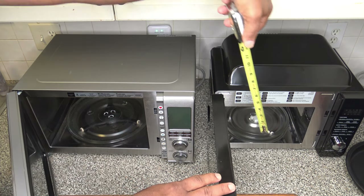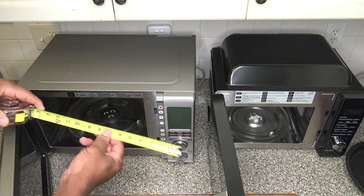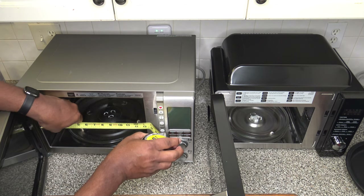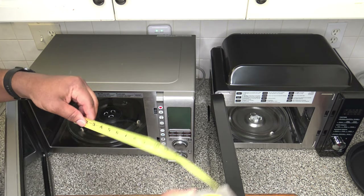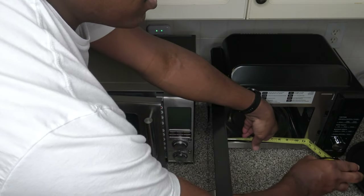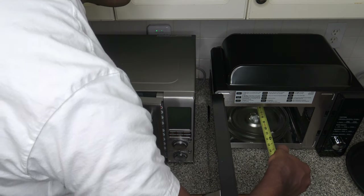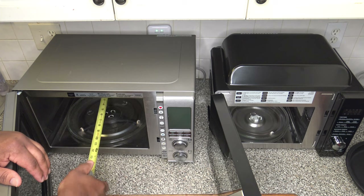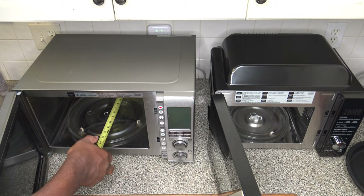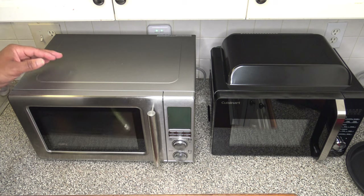Measuring interior top to bottom, the Breville is about nine inches while the Cuisinart is just seven inches. Side to side interior, the Breville is about 13 inches and the Cuisinart is just under 11 inches. Front to back inside, the Cuisinart is about 11 inches while the Breville is just under 14 inches. In every regard, the Breville is the larger of the two cookers.